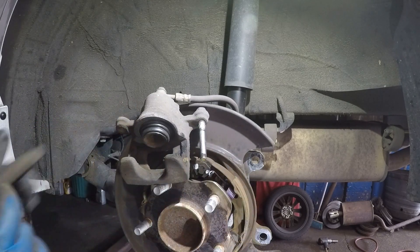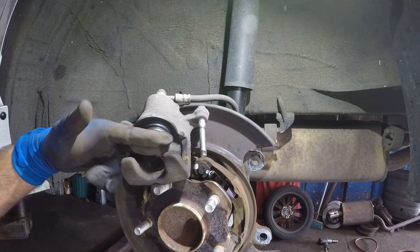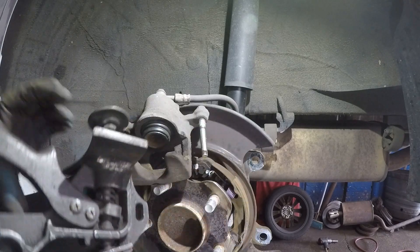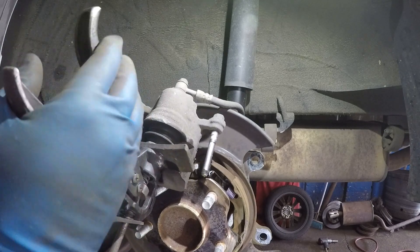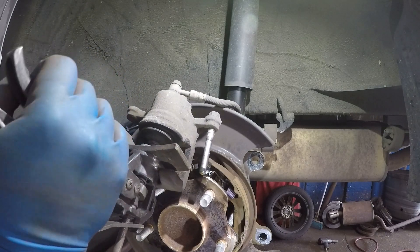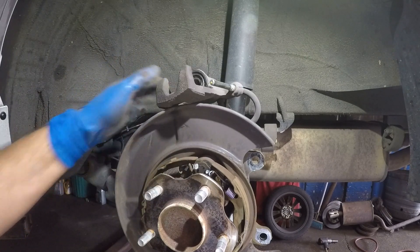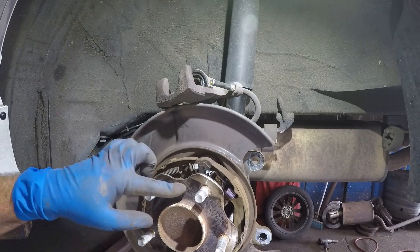While we're here, let's compress the caliper piston. If using a C-clamp, put your old brake pad against it to spread the load. I'm using a dedicated compression tool with a large circle that fits right in there without creating an uneven surface. Sometimes when doing all four brakes, brake fluid can overflow from the reservoir under the hood — that's from too much fluid.